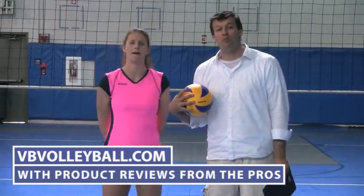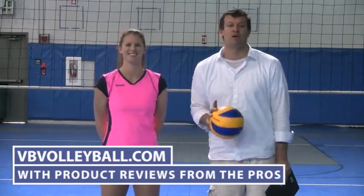If you're interested in seeing more product reviews by volleyball pros, go to vbvolleyball.com, as well as information on other spandex shorts, volleyball shoes, balls, products, and everything else. We look forward to helping you at VB Volleyball.